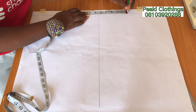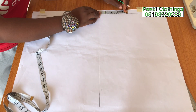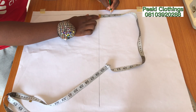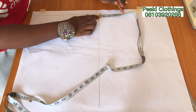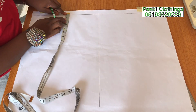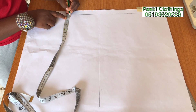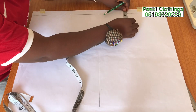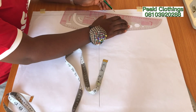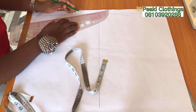For the neckline I'm going to be taking 2.75 inches — that's the neck width for this front bodice, which I'm currently marking. The next thing I'm going to do is to mark half an inch for the shoulder slope. I'm going to be connecting from the tip of the neck down to the shoulder line to create a shoulder slope.